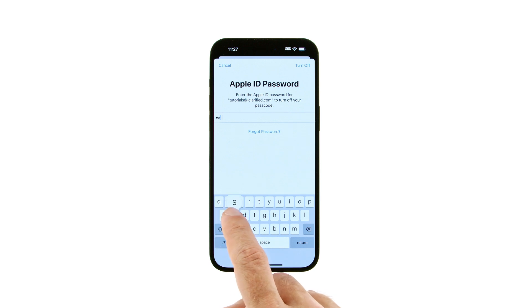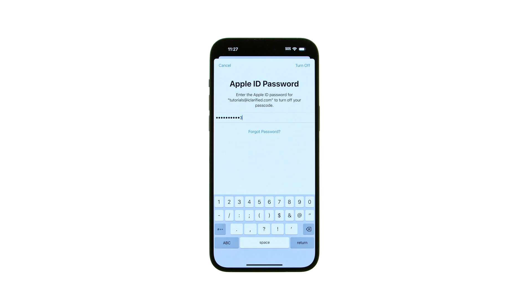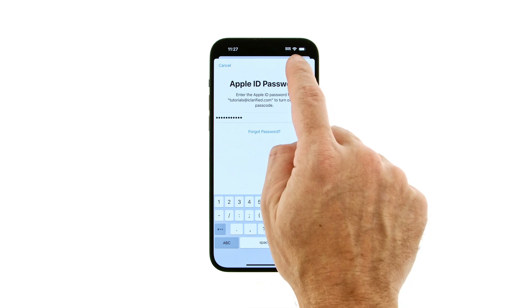Apple will then prompt you to enter the password for the Apple ID logged into your device. Enter your Apple ID password, then tap the Turn Off button at the top right of your screen.